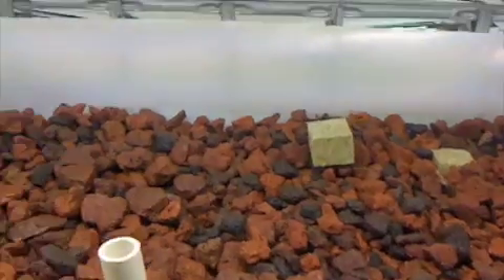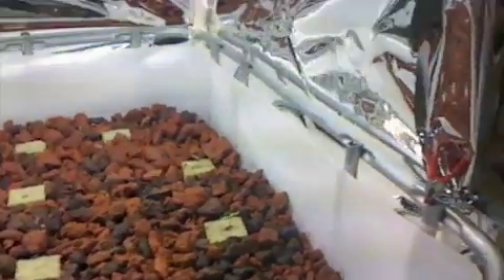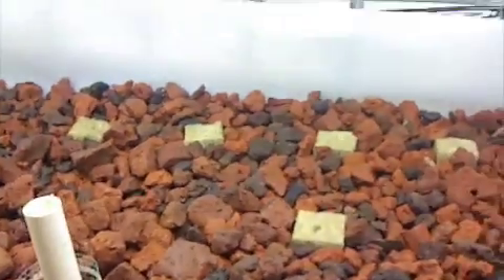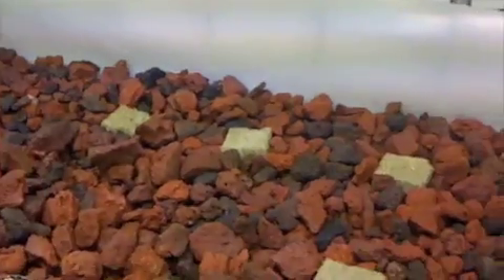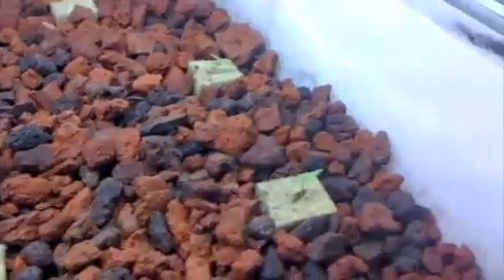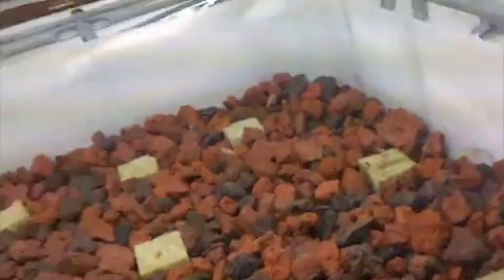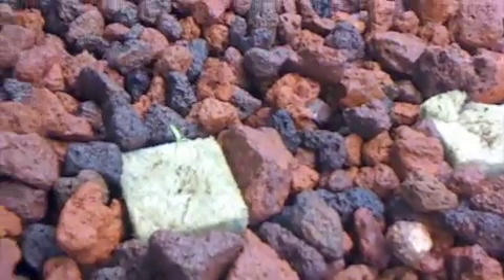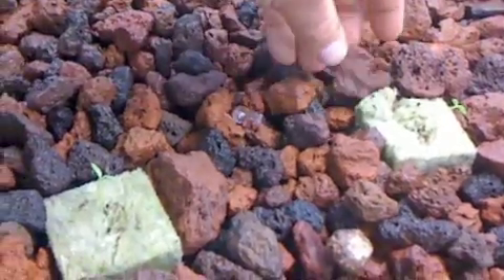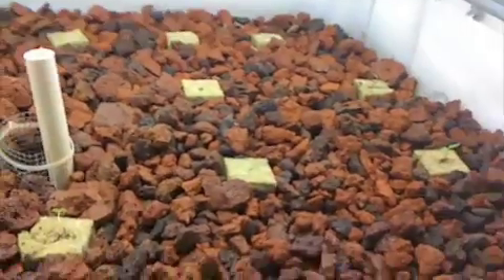We'll put a couple of basils in here too. So now we've done some planting — we've actually transplanted a few things. We've got basil and oregano, two spinach plants, three tomato plants we stuck in from our garden sprout stock, and two tomatillos also transplanted from seed stock for the outside garden. I don't know how those will do being transplanted, but worst case I killed off five tomato plants. So there it is — now we let it go and see what happens.